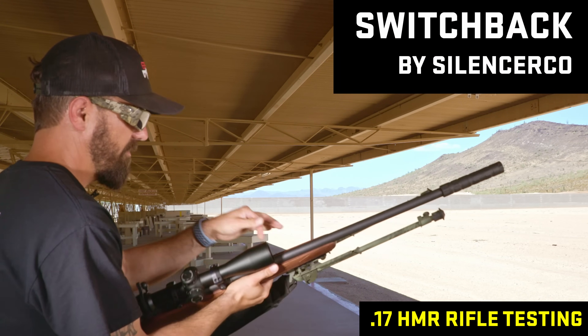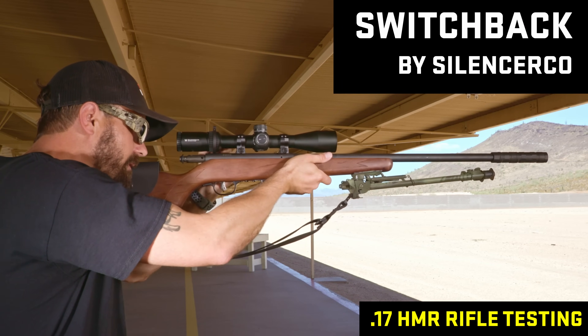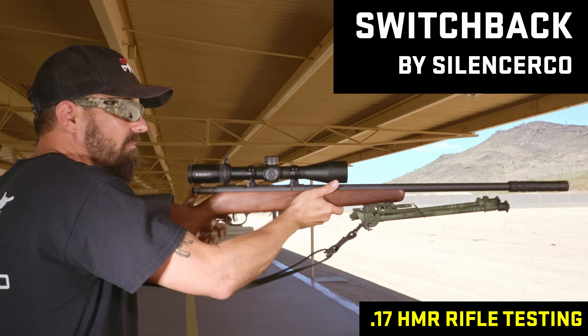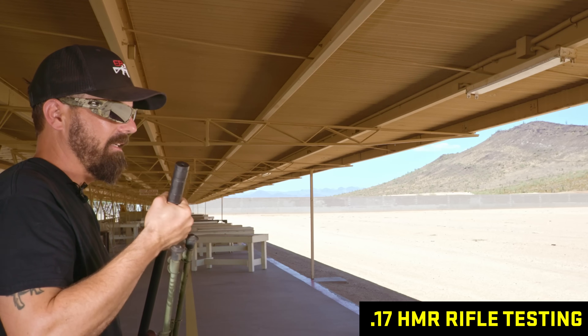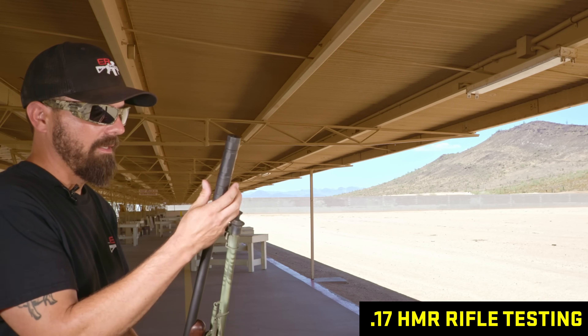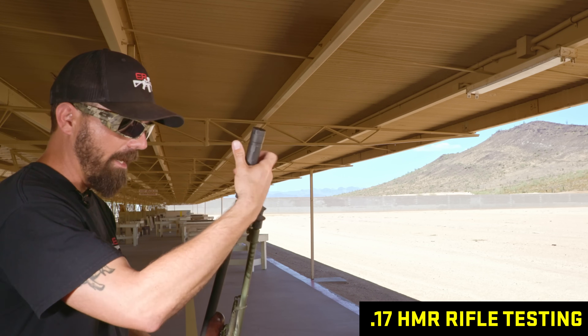SilencerCo Switch on 17 HMR — that's not bad at all. Better than the last one. Awfully similar to the Sparrow. So let's say the Switch and the Sparrow are head-to-head right now.